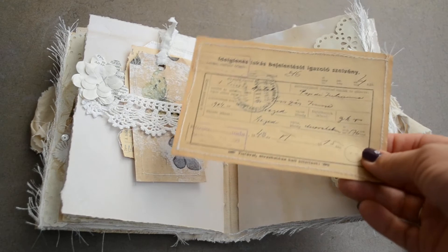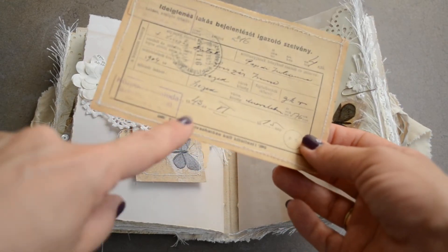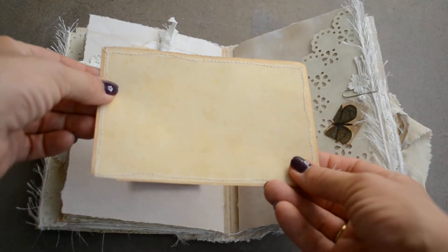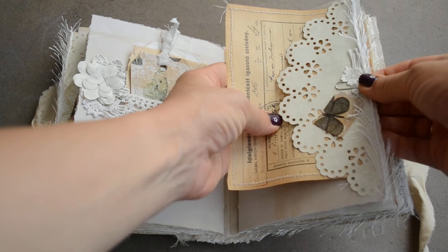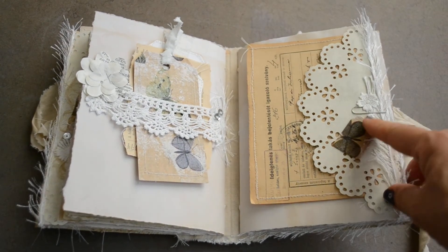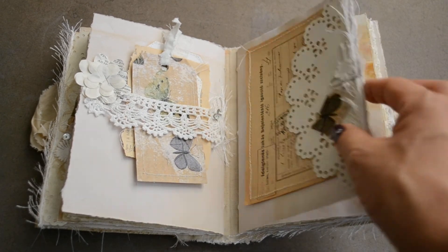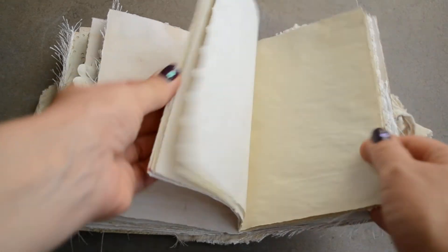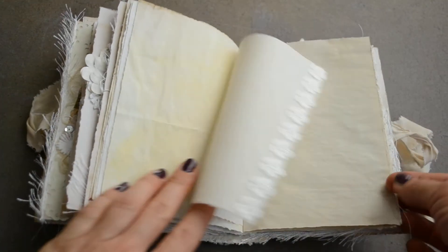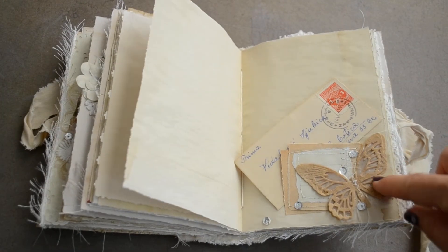Here is another tuck spot and it has this receipt from 1943. I stitched another piece of vintage paper just to add a little bit more strength to it, so now it can be written on the back. This is just a small napkin decoupage tag — I glued it on. And again some lovely papers for writing, more lace, and this is also a tuck spot.